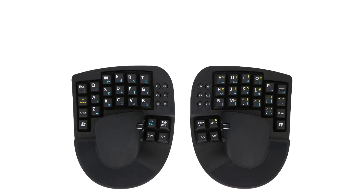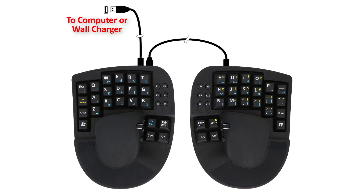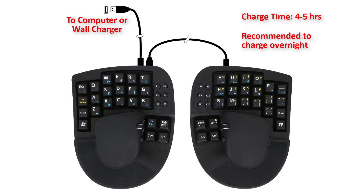Before starting, I would recommend fully charging the devices, which can be done by connecting the provided USB cables to a computer, or you can use a wall charger using the USB cables that come with the devices. They typically take about four to five hours to charge completely. I would recommend charging them overnight.